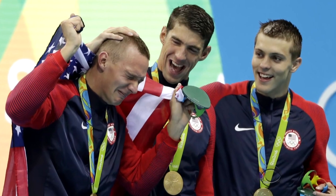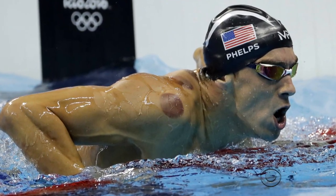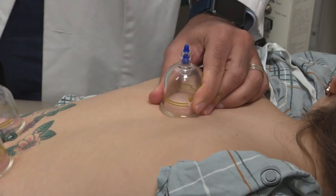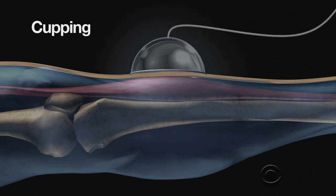When Michael Phelps made his Rio debut, there were two questions: how fast would he swim, and what's with those purple marks all over his body? Turns out they're the result of an ancient Chinese pain relief treatment known as cupping. You can see him getting the treatment in this Under Armour ad. Specialized suction cups pull the skin up and away from the underlying muscles, breaking capillaries.